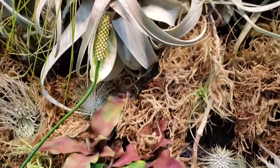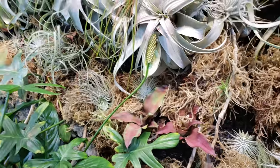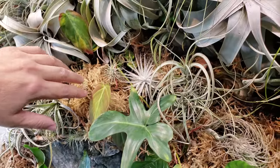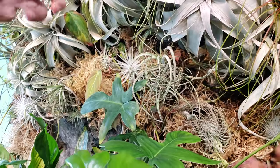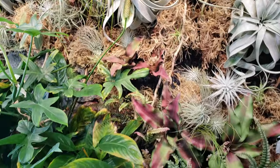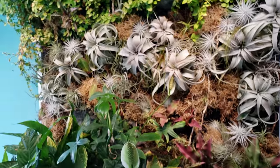Is this moss alive? That moss is just florist moss — it's dead. It's just a filler so you don't see the background material, and also after we moisten it, it'll retain the humidity. It actually smells kind of nice. Once you hydrate it, it gives a fresh, foresty smell.